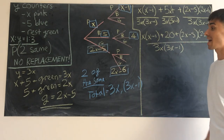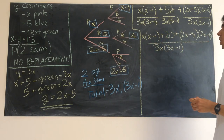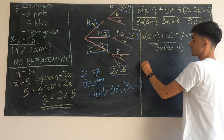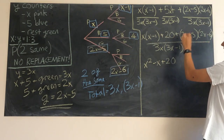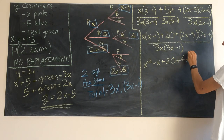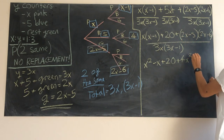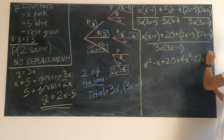We'd like to simplify this big expression by expanding out the brackets. x times x minus one gives us x squared minus x. The plus 20 stays the same. Expanding the green bracket: 2x times 2x gives 4x squared; minus 5 times 2x is minus 10x; minus 6 times 2x is minus 12x, so we have minus 22x; and minus 5 times minus 6 gives plus 30.